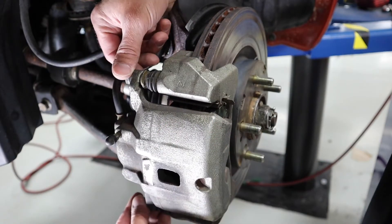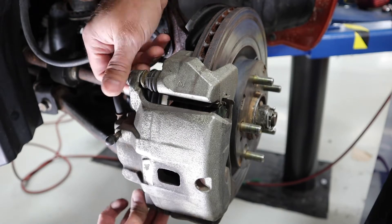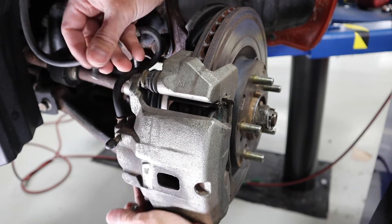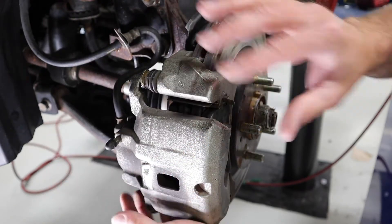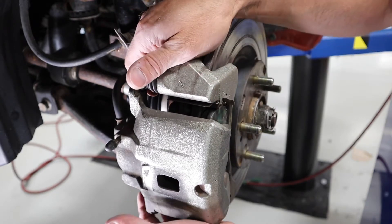To begin removing this caliper, I'm going to remove the guide pin bolts first. I've already broke these loose with a ratchet — these should not be very highly torqued when I take these out. You'll notice the whole caliper shifted down.